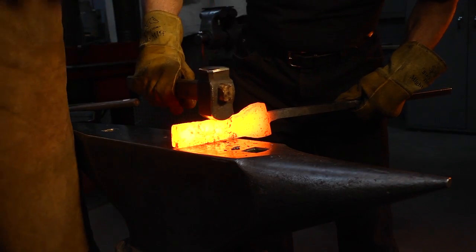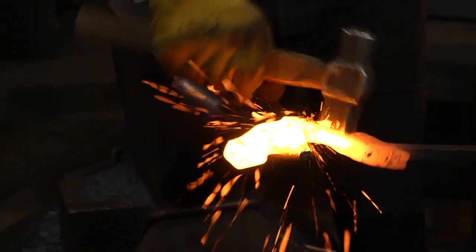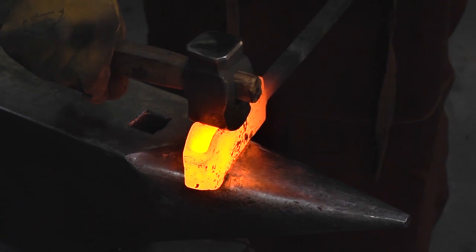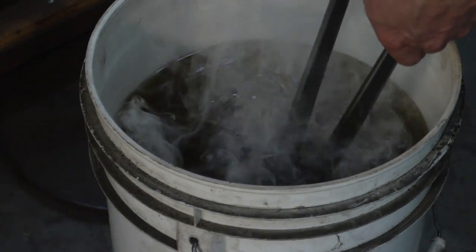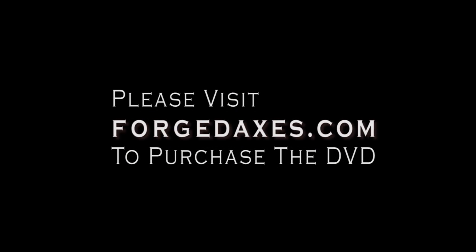Their iconic axes were most often produced by a method that's generically called the asymmetric wrap. I'll show the process of making a Viking-style axe from start to finish using basic blacksmithing techniques, plus a few special tools and techniques I came up with to aid the process. The result will be an axe with a keen edge and well-proportioned shape that's based on Viking originals.